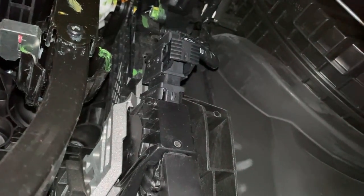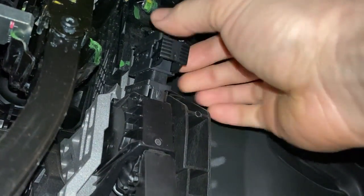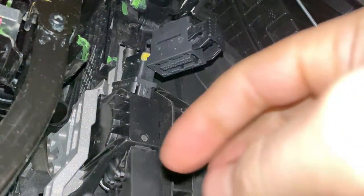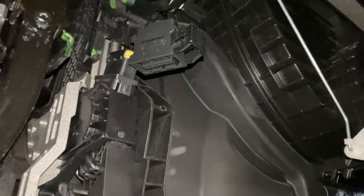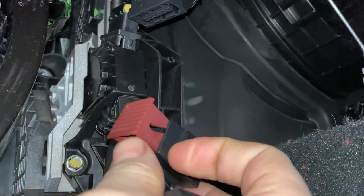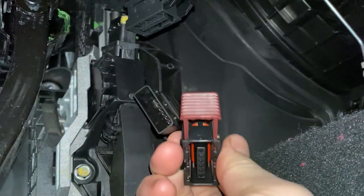Now that you have it unlatched, you can lift up on it. We're going to take our Sprint Booster and it's going to plug into the pedal and into this connector — it just goes in line. The end with the same connector as we just removed goes to the pedal, so the red part should face us, the same way the old one was.